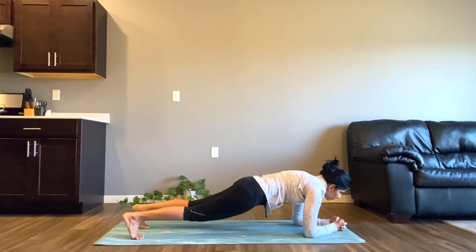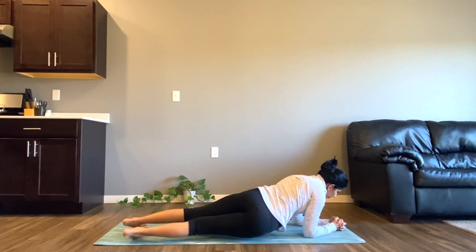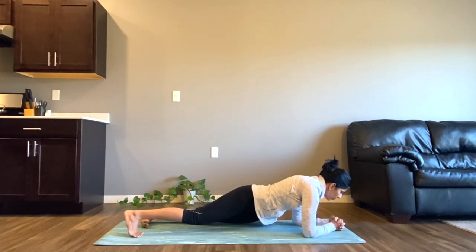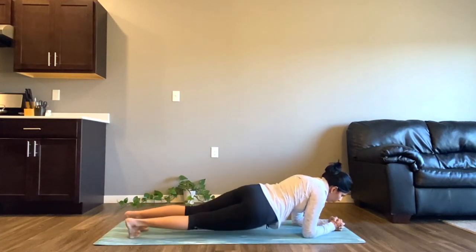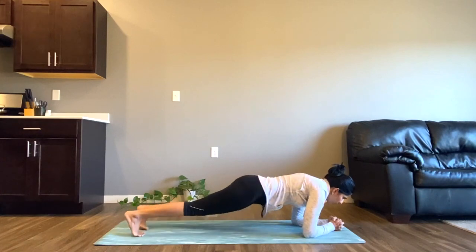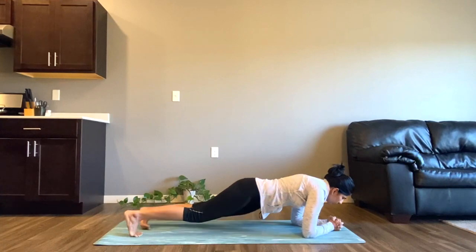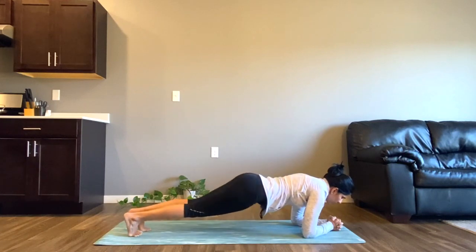Inhale here, and exhale to twist towards your right — bring the right side of your waist towards the ground. Inhale up once again to forearm plank, and exhale to dip on the other side. We'll do it 10 on each side — do it at your own pace. You can take a break in forearm plank if you wish to and start again. Just two more here.